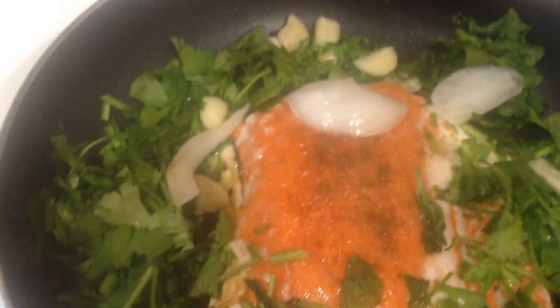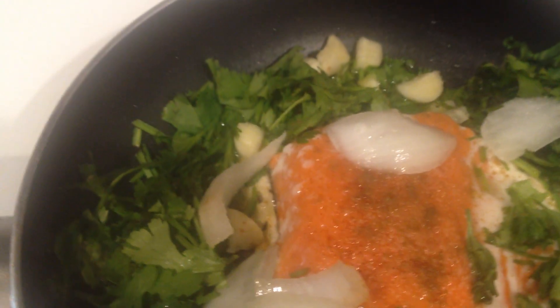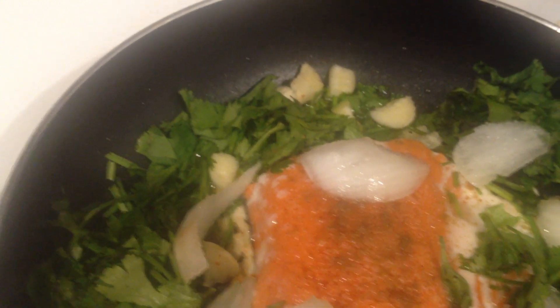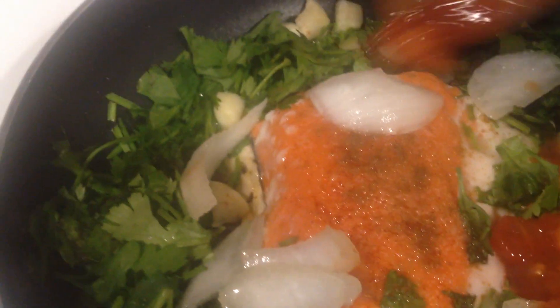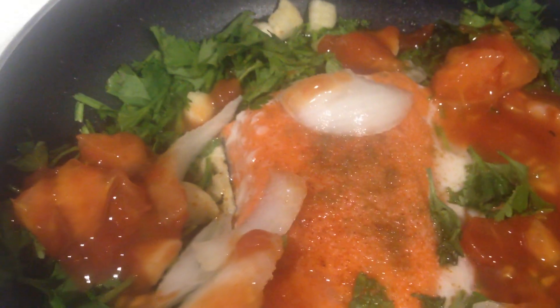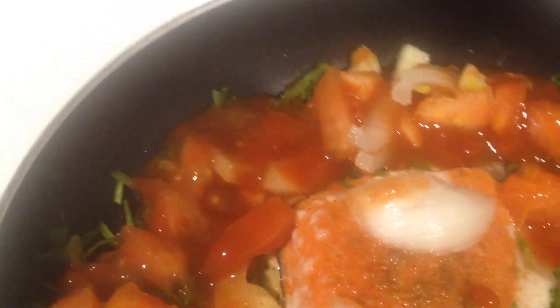Some onions, raisins, and also a little bit of tomato. Thank you.